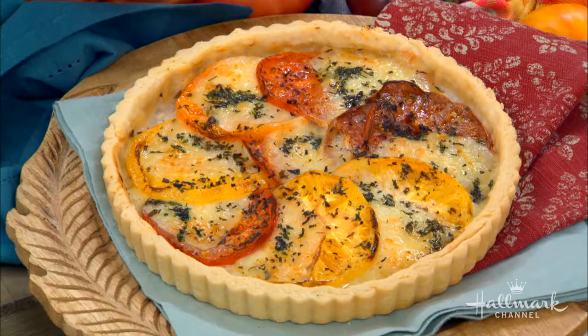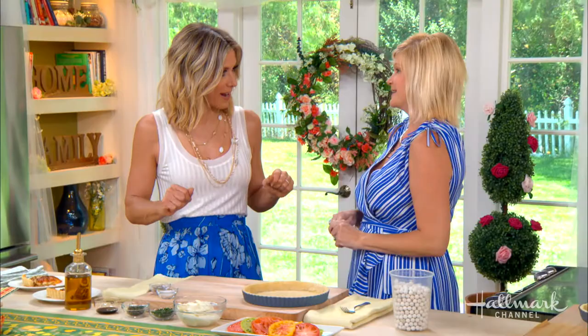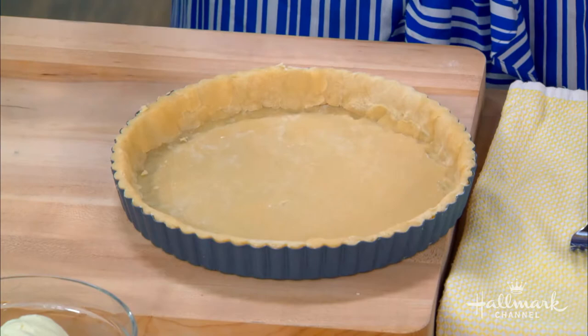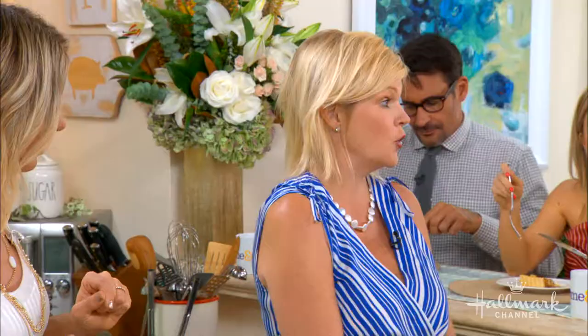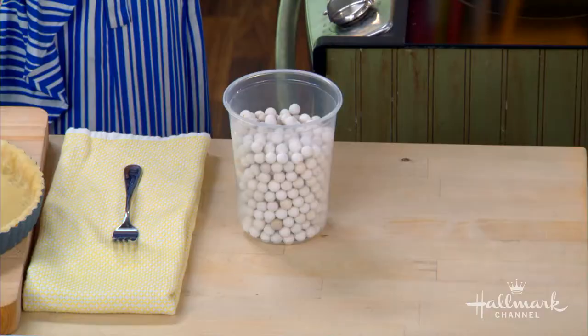So it starts with a blind-baked pie crust. It's a basic butter pastry — super simple, butter and flour. Are you a pie weight kind of girl or a dried beans kind of girl? I am a pie weight kind of girl, because dried peas or beans can have hidden moisture. Sometimes they'll explode in the oven and make a mess. So we use pie weights every time.